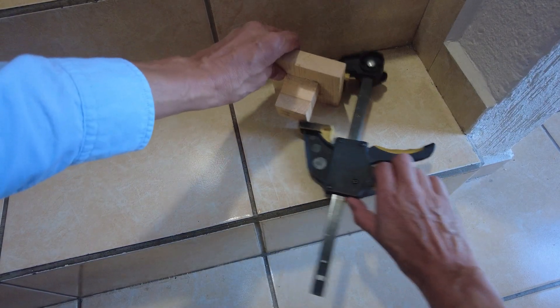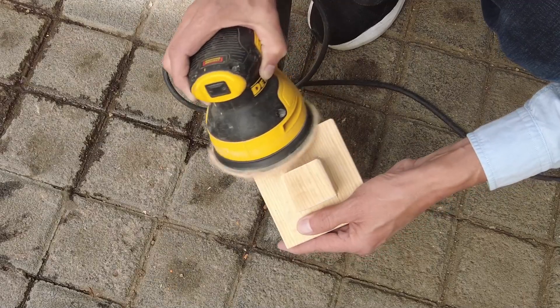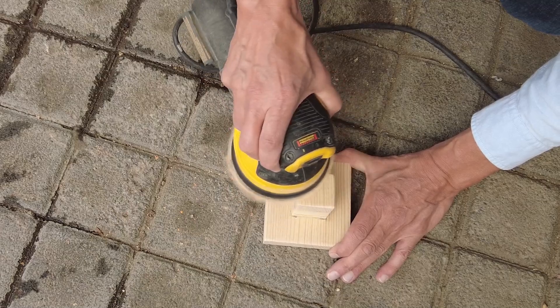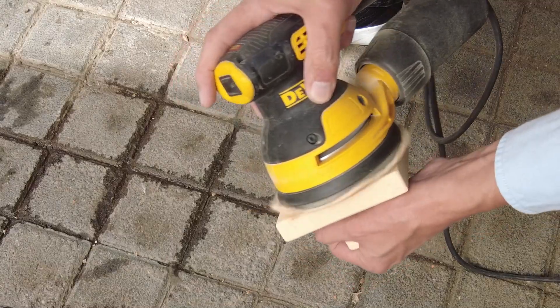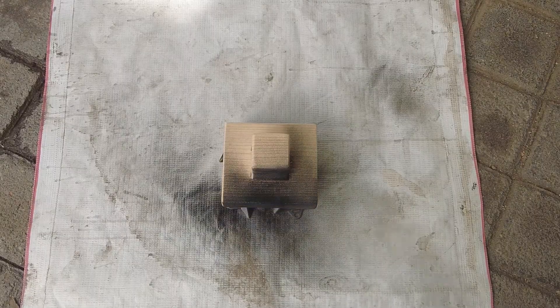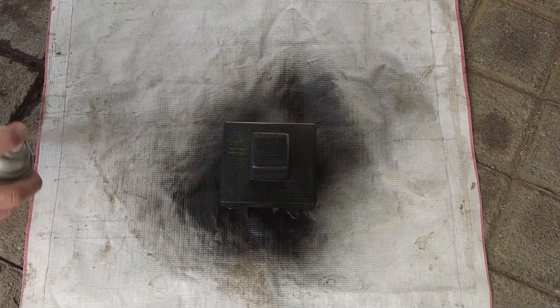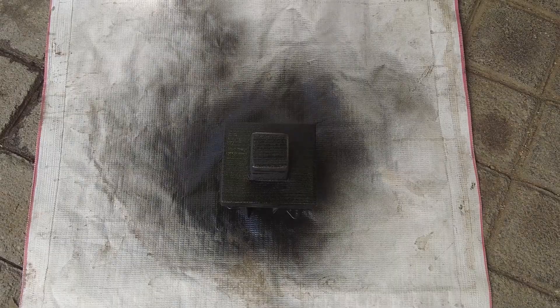The clamp can be removed after 24 hours of drying time. I decided to sand the wood with 80 grit sandpaper and round over the corners. This isn't really necessary but it looks and feels better. Plus the surface is now clean and ready for some spray paint. I chose black paint to match the articulated arm.